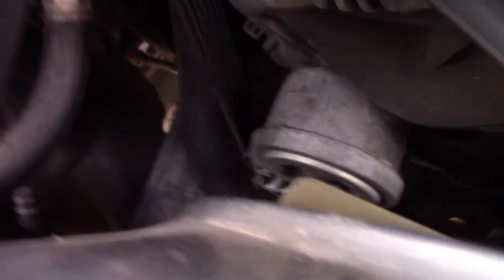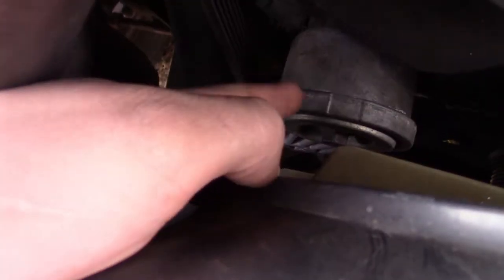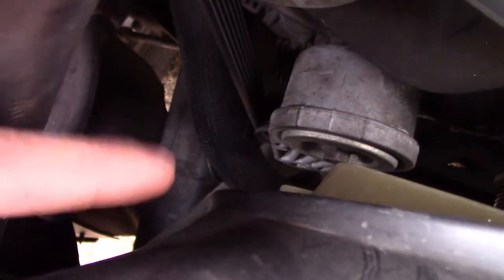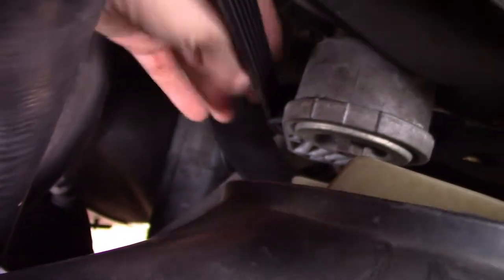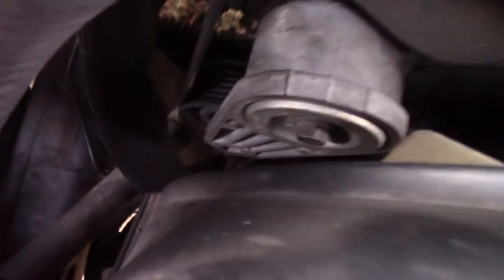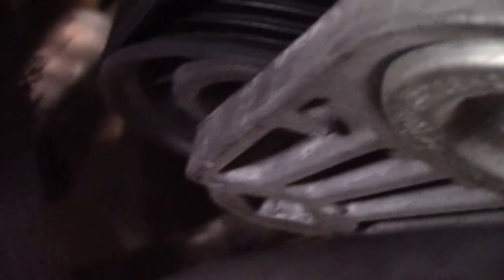Down here you can see this is your tensioner pulley — this is how you're going to release it. Basically what you do is you take a ratchet and there's a square hole right there. You can fit a ratchet in there and push the tensioner back, and that's how you release the belt and take it off.